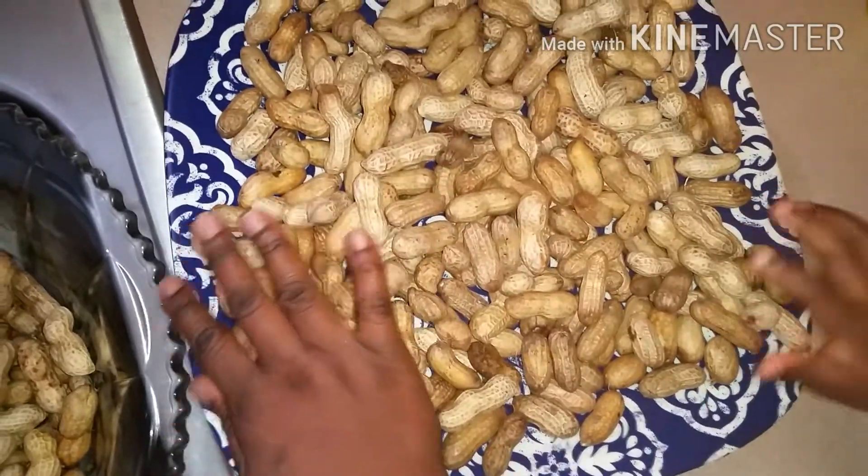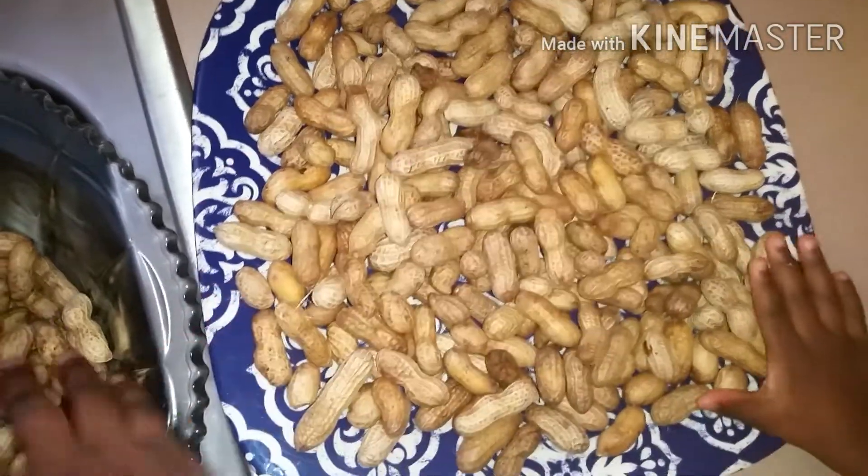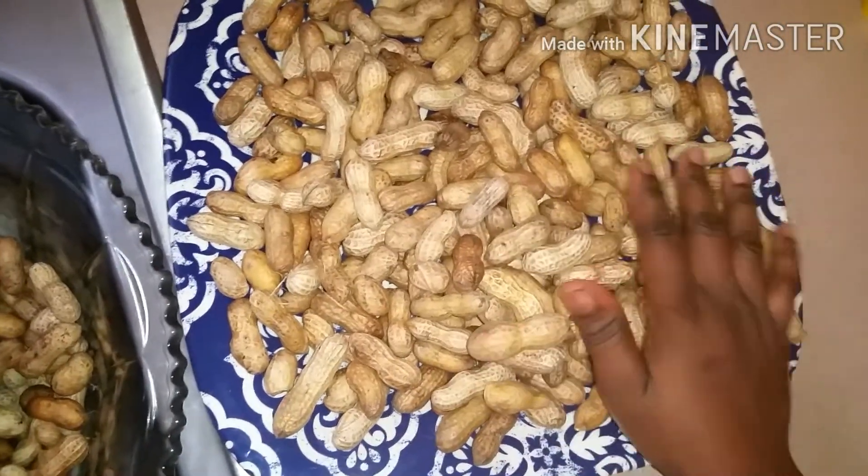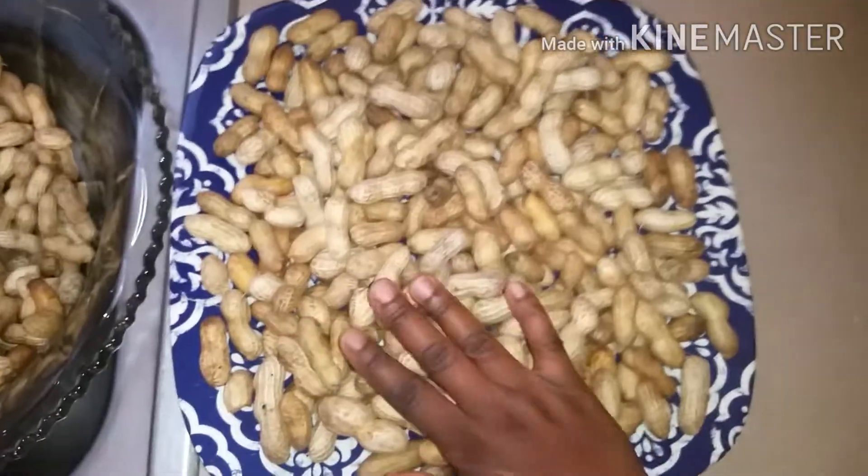Did you notice the small hand touching the peanut on the tray? That tiny hand — don't mind the second hand you're seeing there, that is my little helper Derrick!